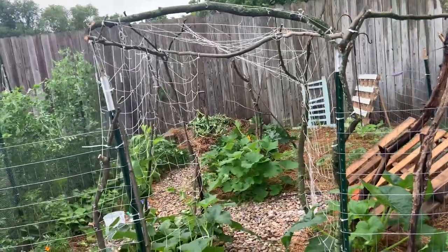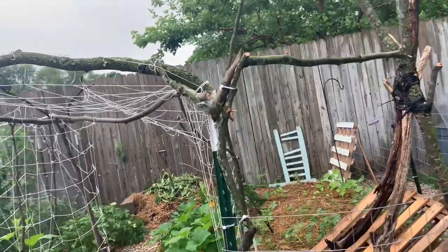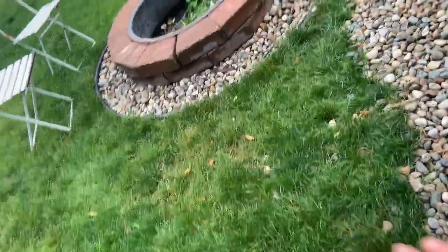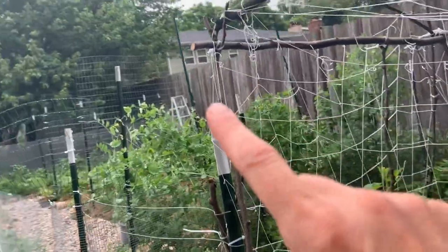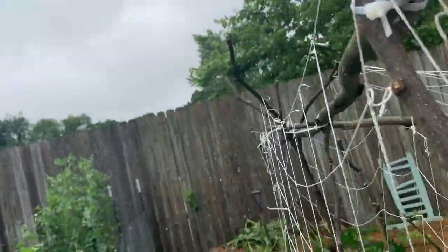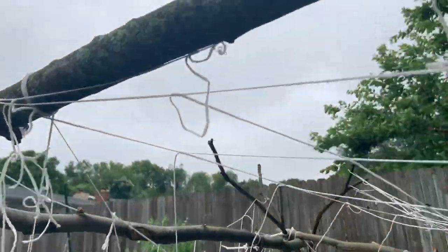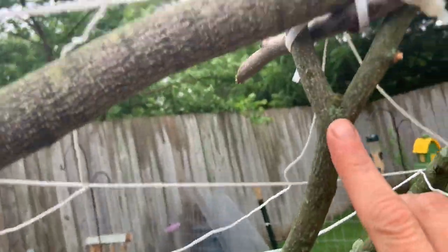All of these branches came from this big pile over there. I went over, grabbed as many of the thick ones as I could, sawed some of them off, removed a lot of extra branches, and laid them all out on the ground. I got a sense of which ones were the same height, cut them to match, and looked for ones with a sort of V-shape that I could use for bracing to lay branches across the top.